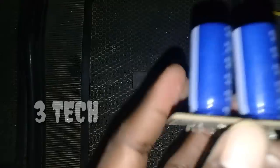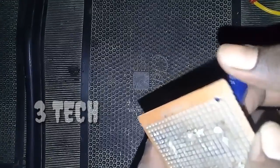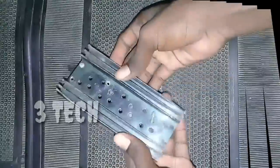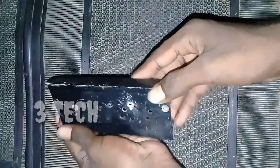How to make this board? There is already a video uploaded in the channel. You can check this video in the description below. Let's check this video. Next we have a heat sink. You can use the heat sink or you can use an aluminium channel.